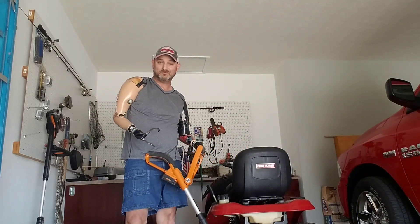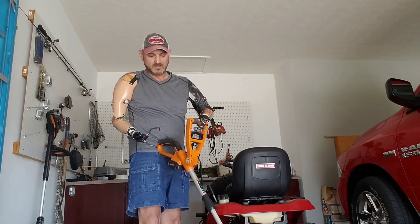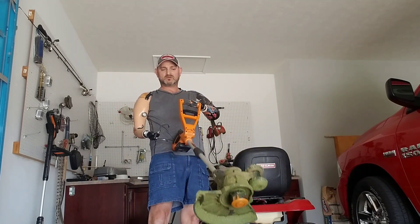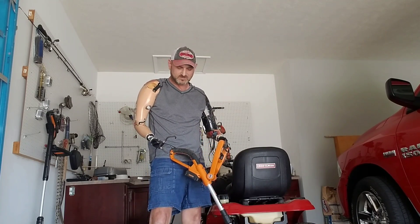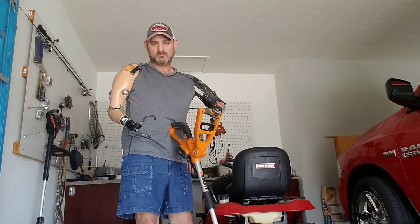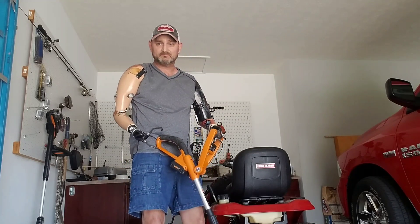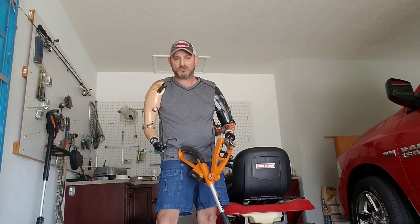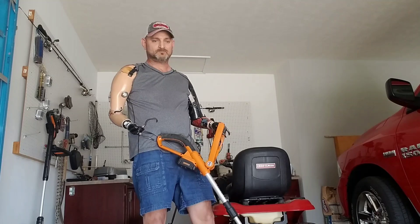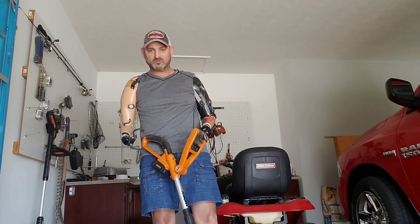That's how the weed eater works — pretty awesome, I love it. It's also got an edger on it. I can turn the handle around a different way and use it as an edger, so it all works out great for me. There's nothing heavy about it; I'm holding it with one arm, my left arm, so it works great. I finally figured out a way to weed eat and have been doing it for a while now, mowing my grass too.